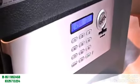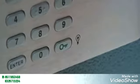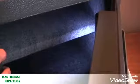If you ever want to reactivate the interior light, open the door, then press the green lock key, and the light will be turned on for another 30 seconds.